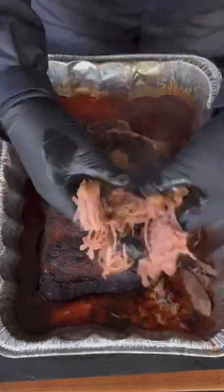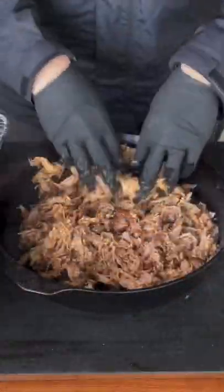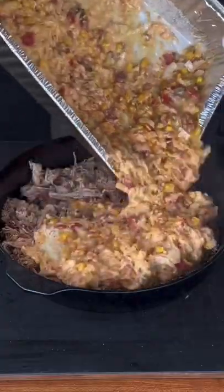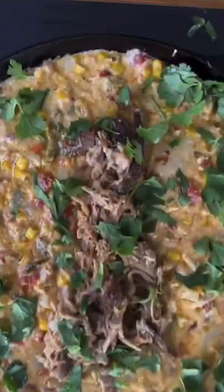Look at that. That rest is key — it just shreds like butter. From here, you're going to go ahead and put that pulled pork in the bottom of the cast iron skillet, topping it with that delicious queso, adding a little bit more pulled pork with some cilantro.